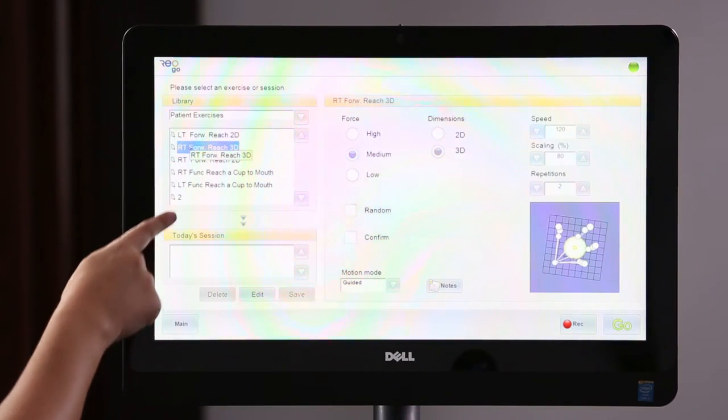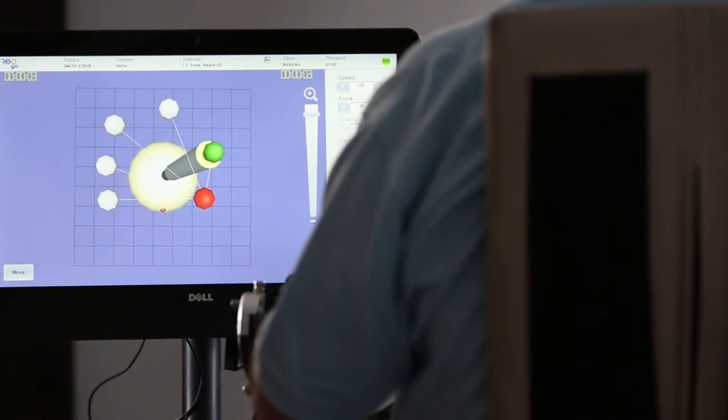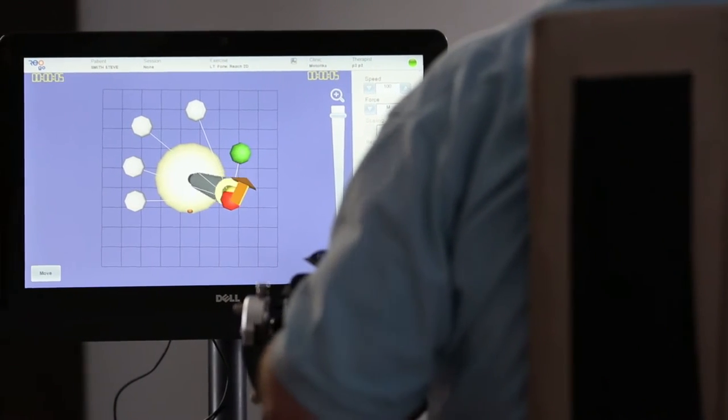The REOGO works in both 2D and 3D planes, assisting the patient to varying degrees to move their arm. The REO provides a comprehensive library of exercise patterns as well as games, engaging the patient throughout the therapy session.